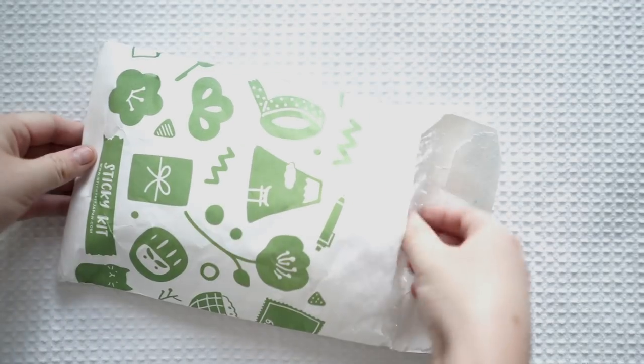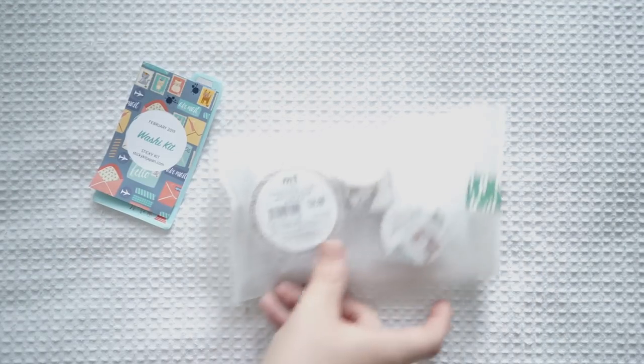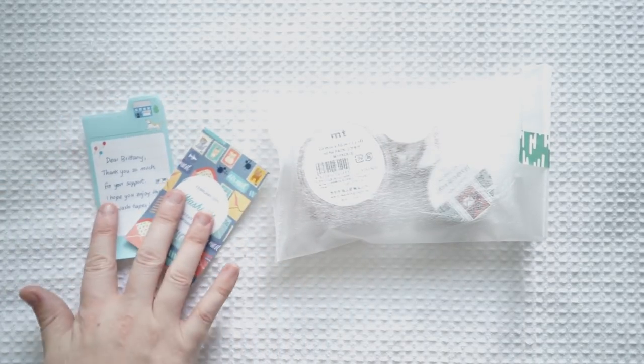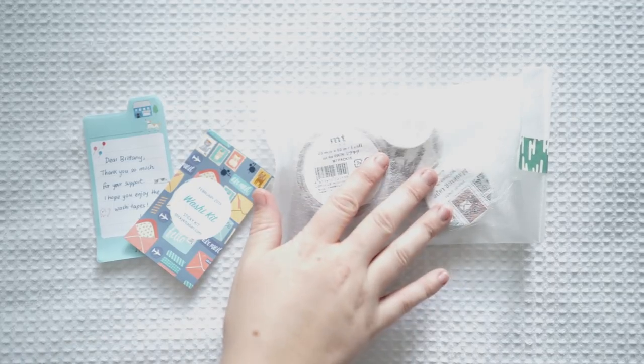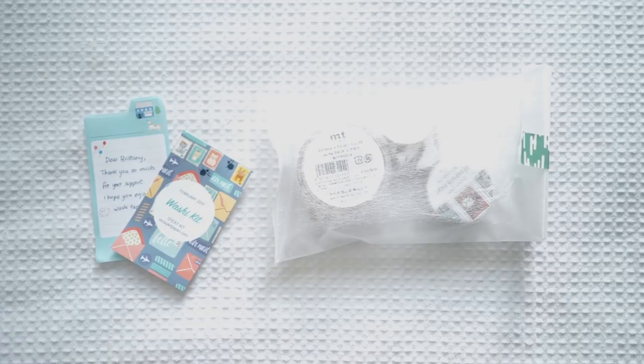Next is a package from Sticky Kit — as you can see it's really colorful. I've just turned the brightness back up because the sun's going down. I actually emailed them after I watched Jenna's video and I absolutely loved this theme. This is the snail mail theme.